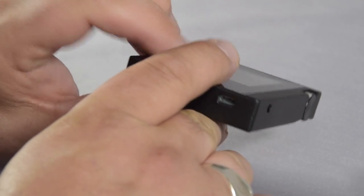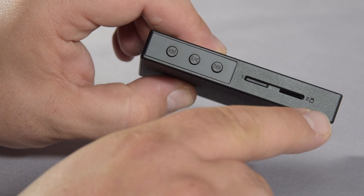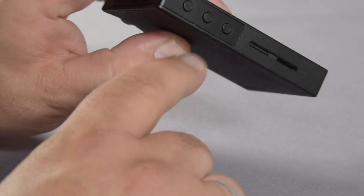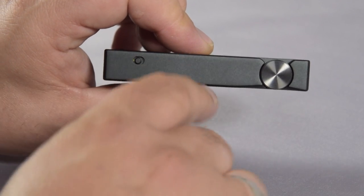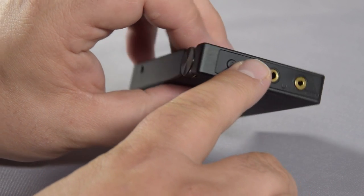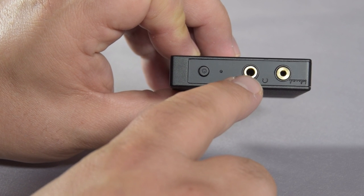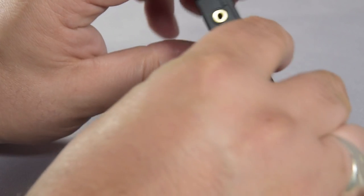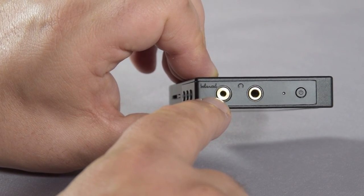It switches off the touch-sensitive screen and also prevents you accidentally pressing the buttons. This is really handy if you're constantly popping it in and out of your trouser pocket. To disengage the lock, it's very, very simple — you just flick the switch back, and all of the buttons and the screen become active. At the top, you've got your power button, your standard 3.5mm headphone socket, and a balanced 2.5mm headphone socket.